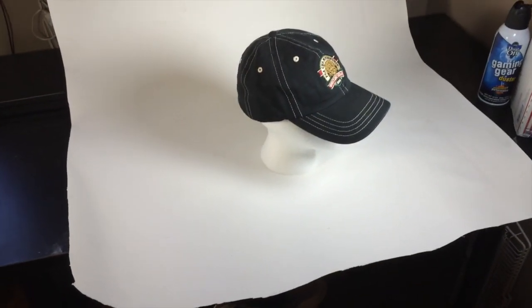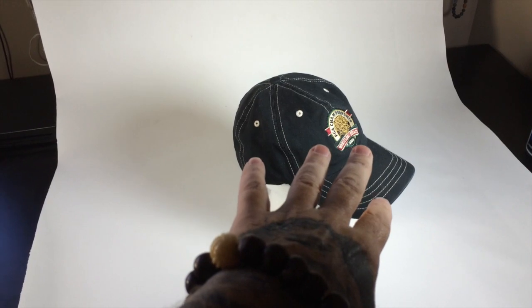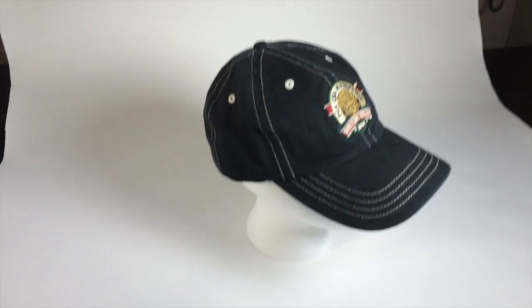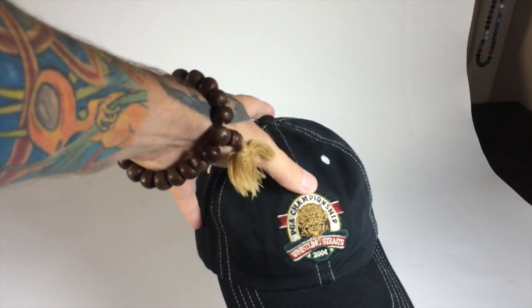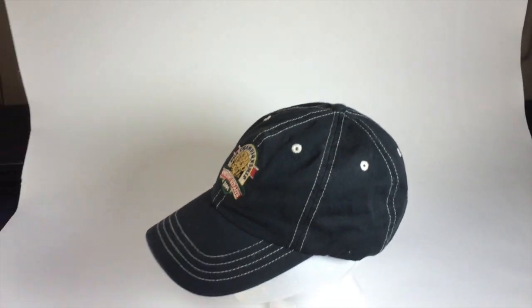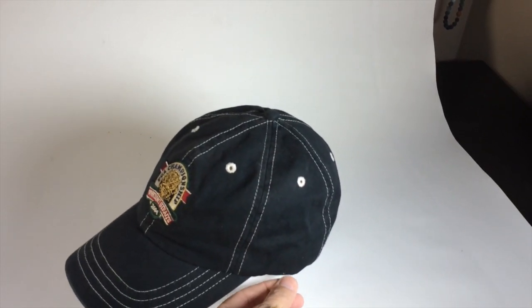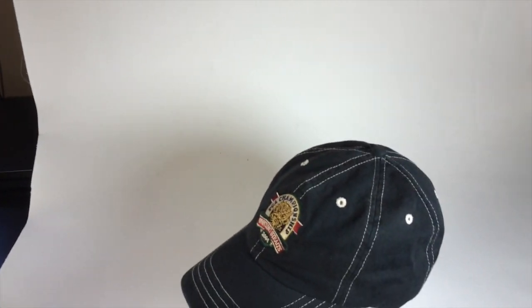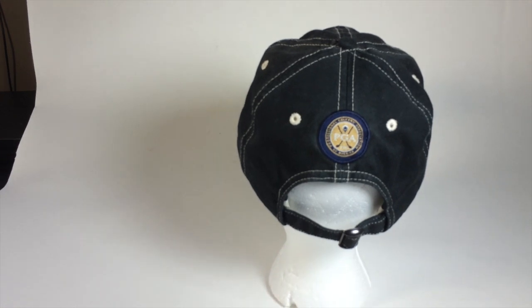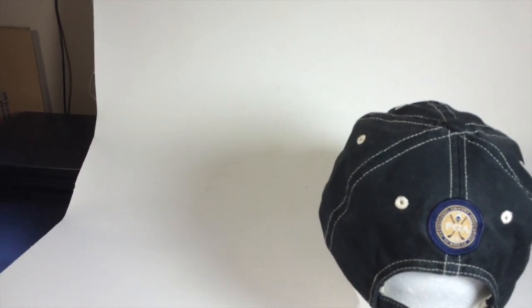When I shoot my hats I try to get one from every angle. I'll start with the right side of the hat, still showing the logo. If you have a logo you may want to square it up to show it better. I'll get a front-on shot to show the logo the best, and another side shot. You're showing your customer all the angles and that there's no damage. I would have cleaned the lint off first. Then do a back shot down low to get the back logo, the strap, and show what kind of strap it is — sometimes there's wording or a logo on the strap.